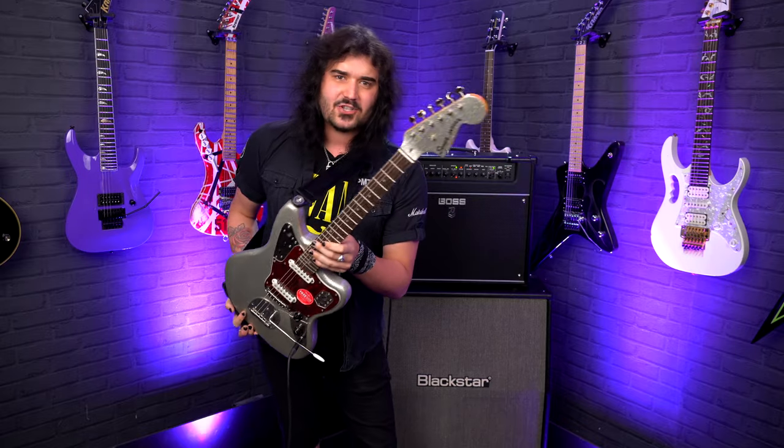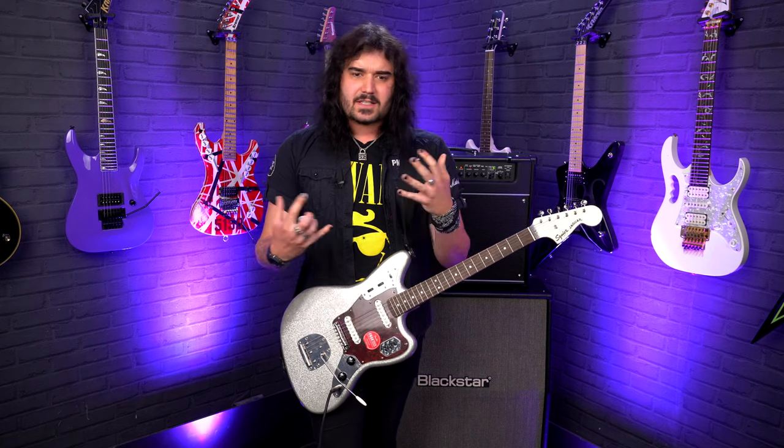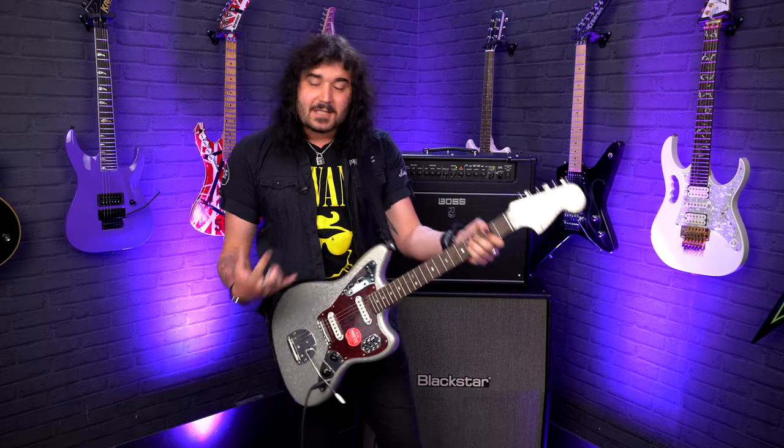Look at it — there's a matching headstock and everything, set off wonderfully with that tortoiseshell pickguard. Essentially this guitar is the 60s Classic Vibe Jaguar by Squier that we all know and love, but now it looks as good as it sounds, in my humble opinion.